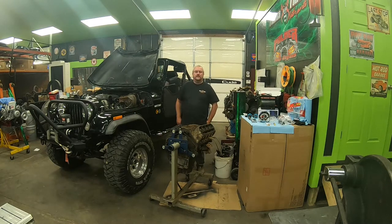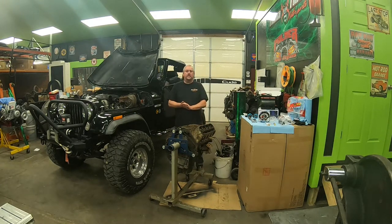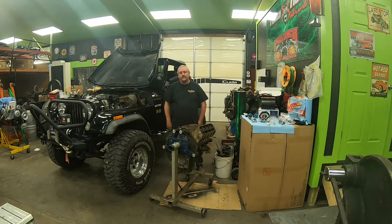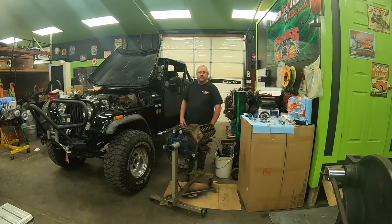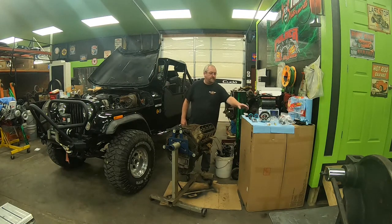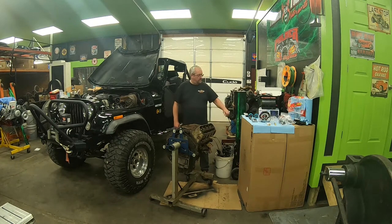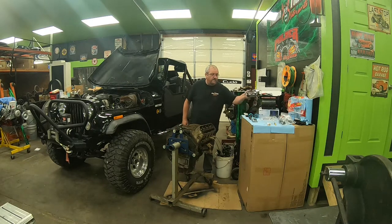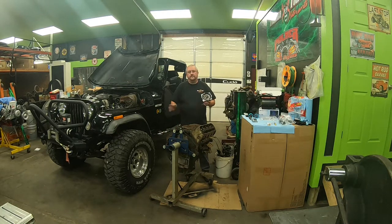Welcome to this episode of This Trick Is Sick. I'm your host and lead fabricator Gerald Horton. Today we're working on an 84 Jeep — it's an LS swap project. We didn't do the swap, but some friends wanted us to fix problems they had. One issue was that their analog gauges didn't work with the LS, so we purchased new analog gauges and an adapter set from Summit Racing. We also have a new speedometer for it — the old one was cable driven.